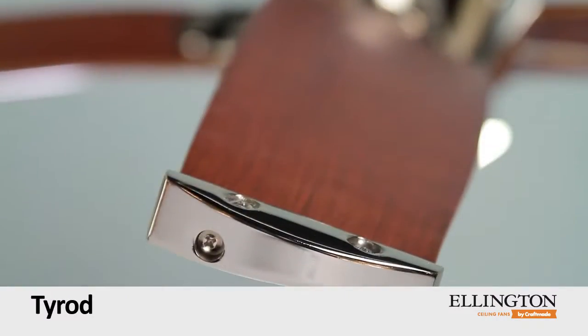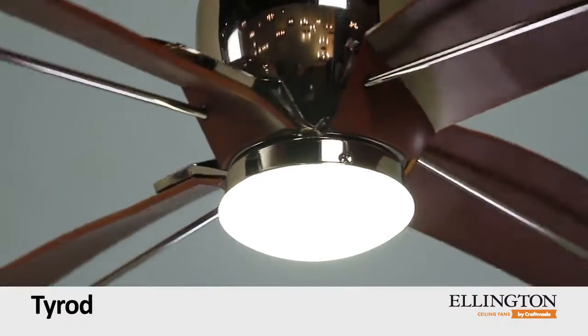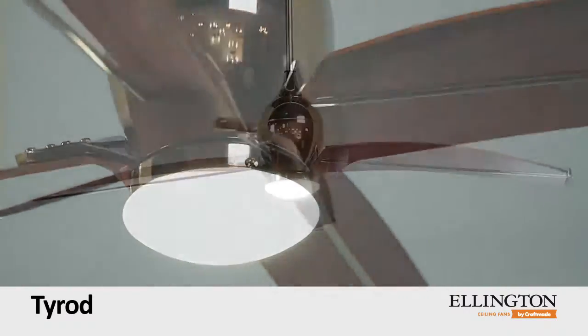Imparting a feel of advanced aircraft design, the 6-speed DC motor and integrated LED downlight deliver extraordinary energy efficiency.